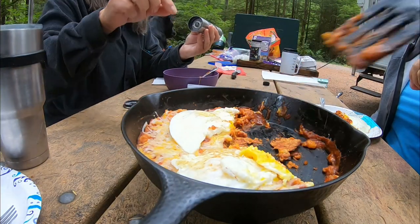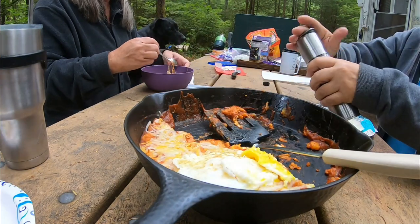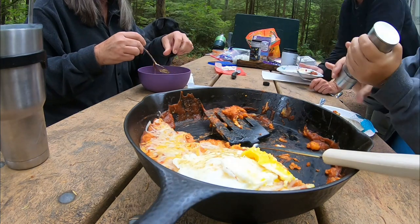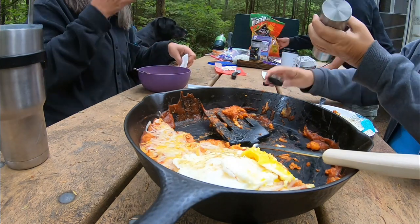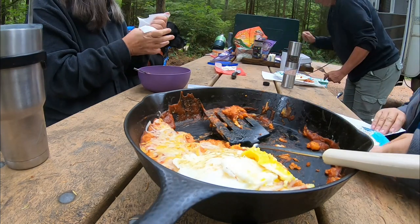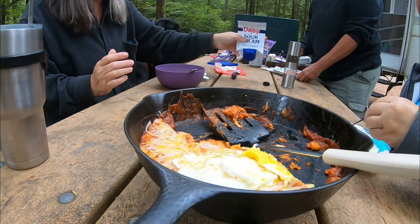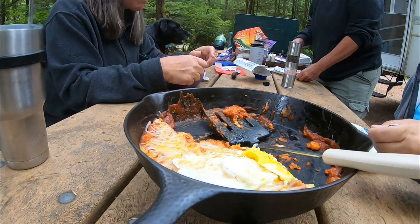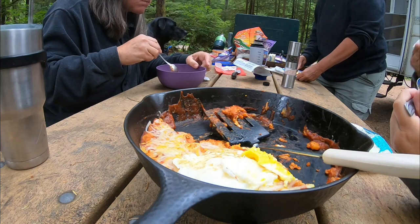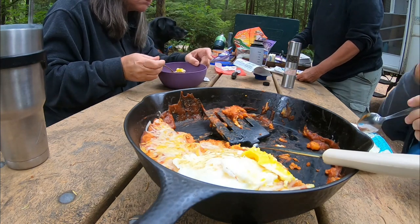Oh, that looks good! Oh la la, oh yeah! Thank you, Miss Jenna, I hope it's okay. It'll be marvelous, darling, it will. I'm sure y'all won't like it — more for me! Oh, that's good. Is it good? Our new favorite breakfast! I think that was better than the restaurant!